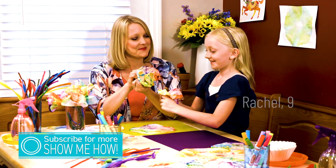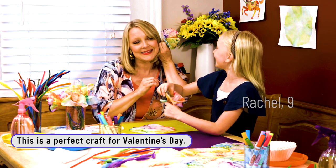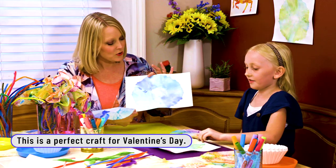Today we're going to show you how to make beautiful watercolor works of art using three things: coffee filters, markers, and water. I think it's beautiful. What do you think? That's so neat. We have beautiful works of art.